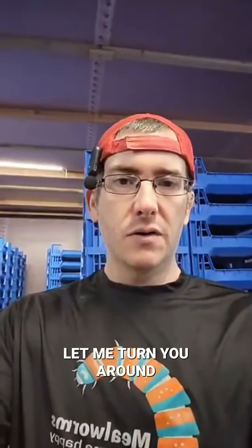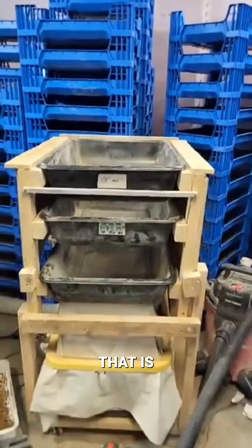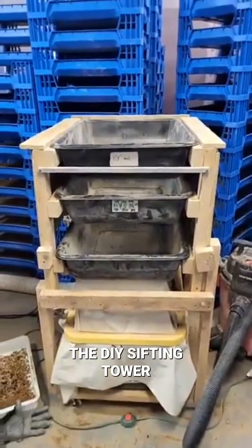Let me turn you around. That is the DIY sifting tower. The top two are manual.